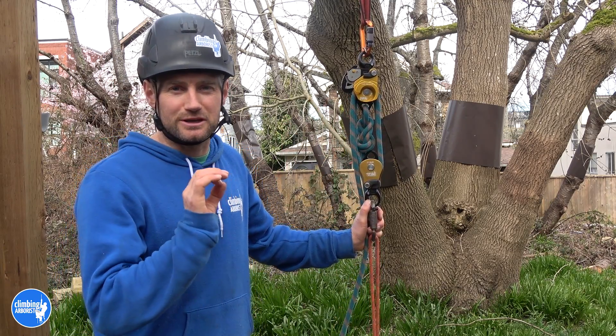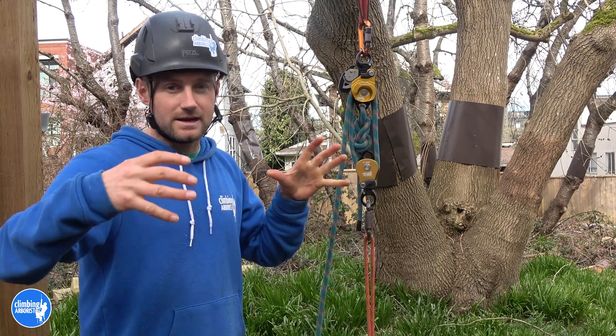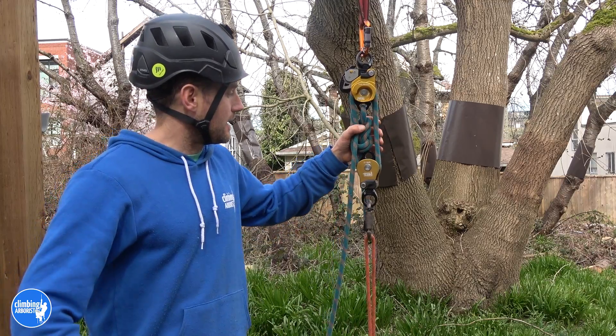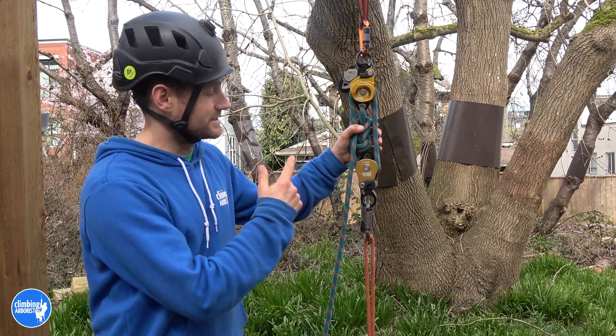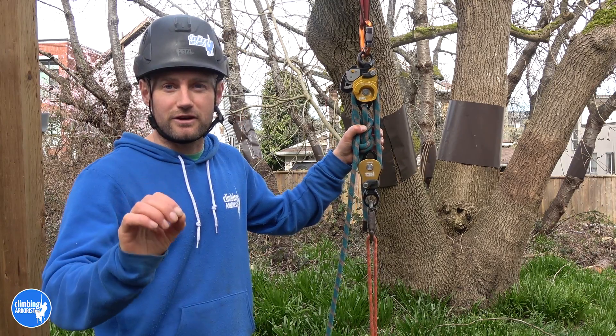Thank you so much for watching. I hope you like this Petzl Twin Release as much as I do — I absolutely love it. If you're in the market for creating your own mechanical advantage pre-setup system, four to one or five to one, then get this thing. It is absolutely incredible — so clever, well designed and well engineered. If you found the video useful, please share it with a friend. If you're new to the channel, please subscribe, and check out these two videos for some more cool techniques. See you on the next video.